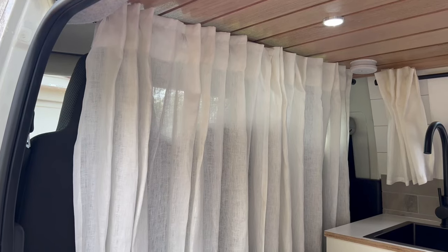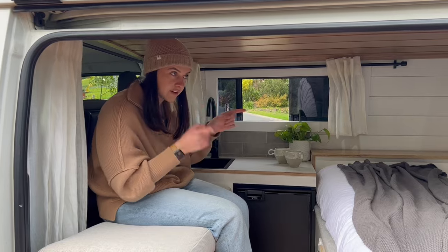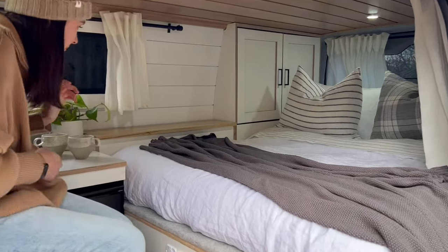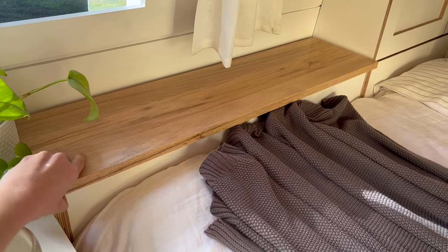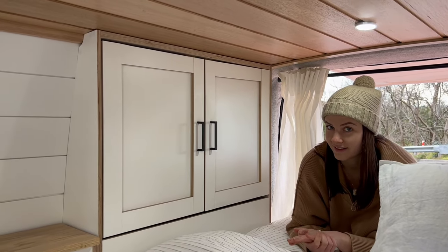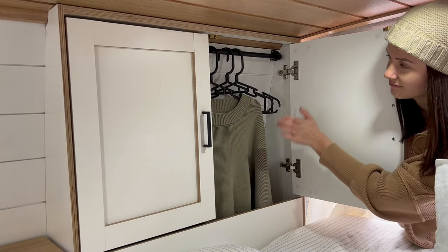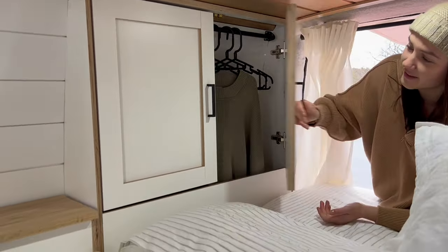We have linen curtains throughout the whole van on all of the windows. These are actually from Ikea but we've just cut them and hemmed them to fit. In the back part of the van we have our fixed double bed — it's a full length double bed. Next to the bed we have some space for clothing storage, with this lift-up box with a Tassie Oak bench top lid. It'd be good for packing cubes and things like that. We've also got our wardrobe here with hanging space inside. We use rotating coat hangers because it is more of a flat space — you'd be surprised how many clothes you can fit in there. It's so good to not have crinkled clothes living in a van.